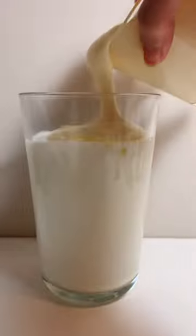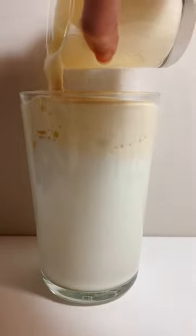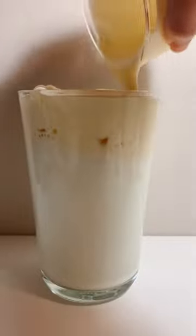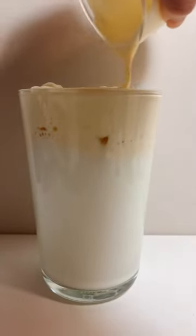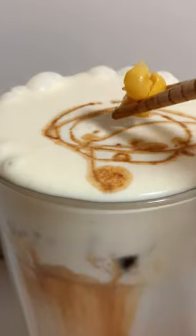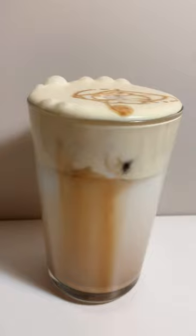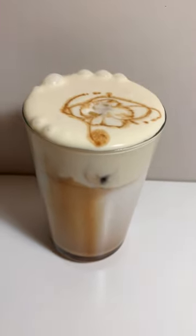For the final step, pour milk into a cup of ice, add the corn foam, drizzle some coffee on top, and put some corn on for decoration — and you're done! Try to make it on your own, and thanks for watching. Bye!